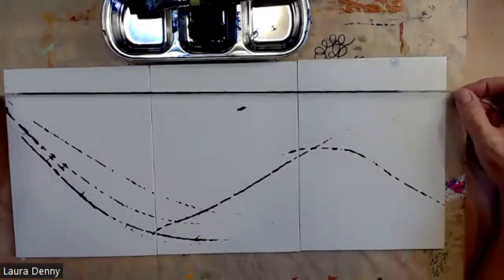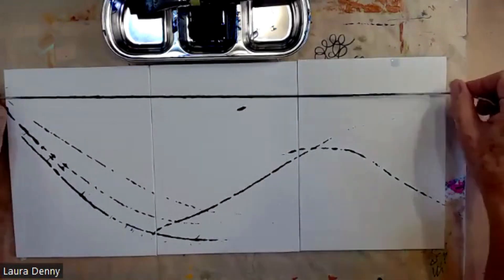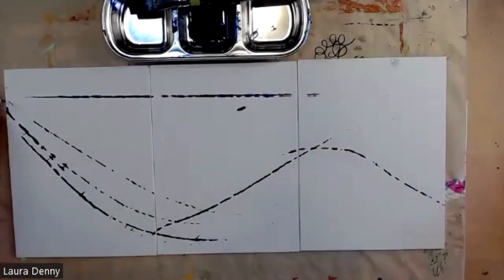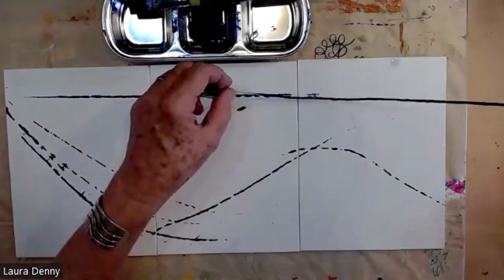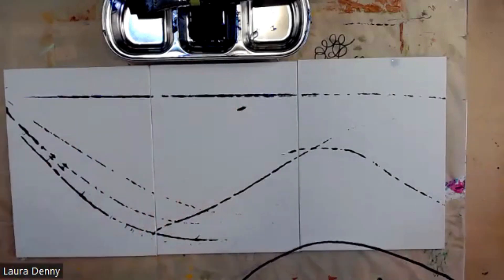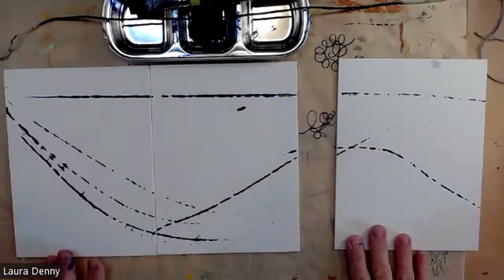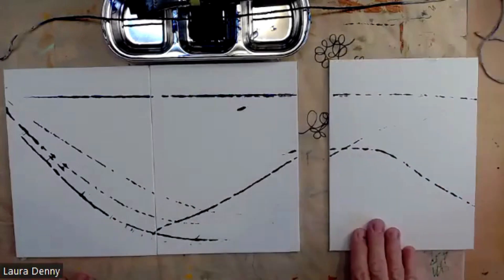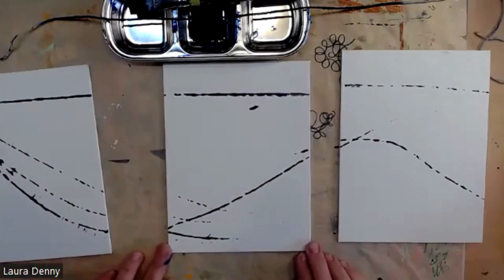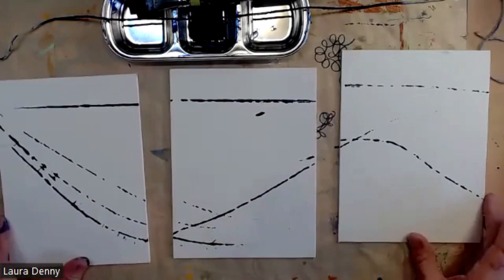I'm just going to hold it taut so you can see what a straight line would look like. Then what you can do is separate them and see — does that work all by itself? Yeah, that looks pretty good. Does that work all by itself? And they all three look like they could work by themselves.